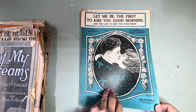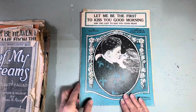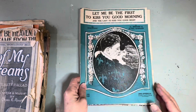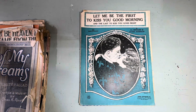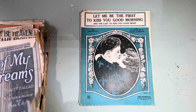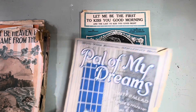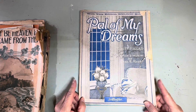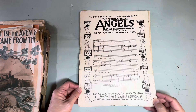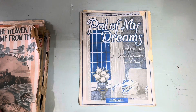When I got this box of music I sat down at the piano and played every one of these. As you'll see there's a lot of them and most are foxtrots, because that was the era of the foxtrot in the 20s. 'Pal of My Dreams' — I think that was a really nice one. And that's the back of it.